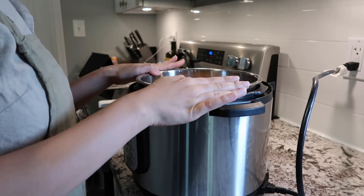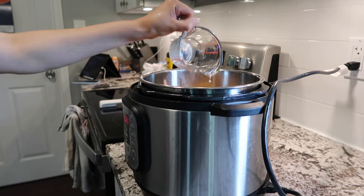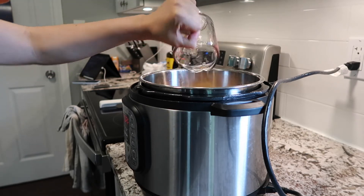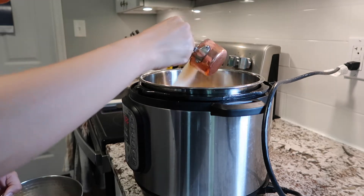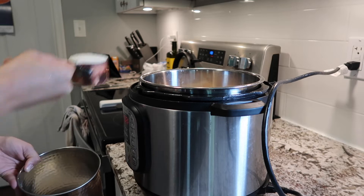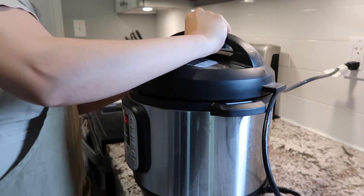But don't worry if all you have is a slow cooker — that is okay, it'll just take you quite a bit longer. With an Instant Pot you can do it in under eight minutes, but with a slow cooker it will take a few hours.